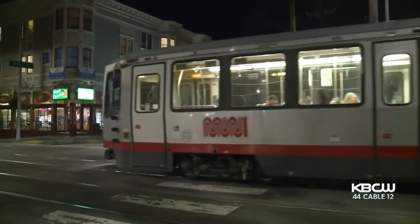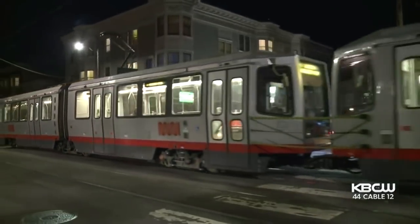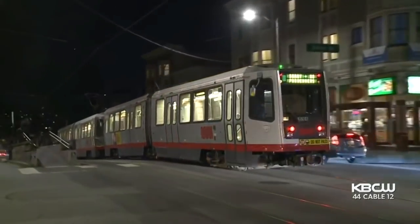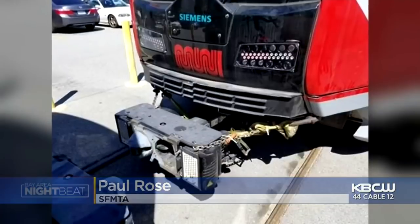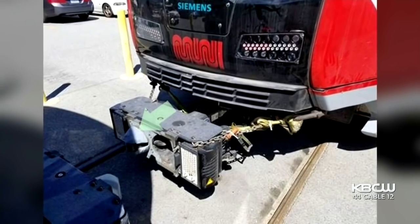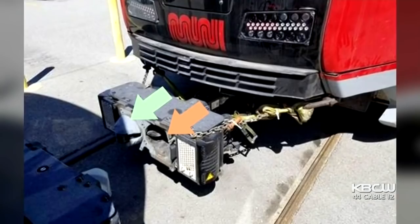When you catch a Muni train, you're usually riding two trains together — double trains that are held together by a special piece of equipment called a shear pin. But a few days ago, Muni discovered a problem. What we noticed on Friday was that one of those train shear pins broke. Here's a photo of one of the affected train cars: the green arrow on the left points to a working shear pin, and the orange arrow on the right shows one that appears to have broken off.